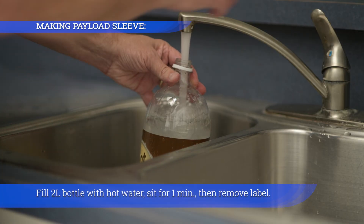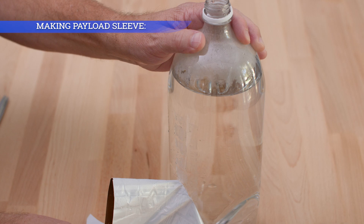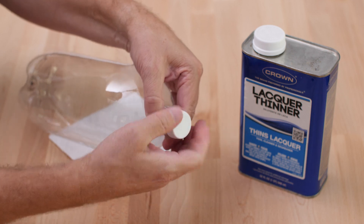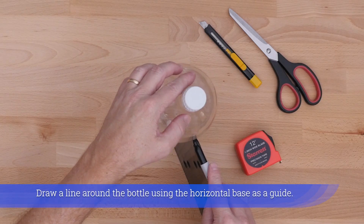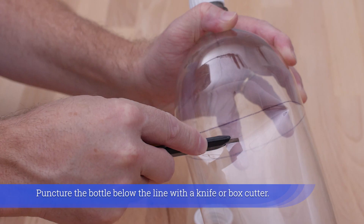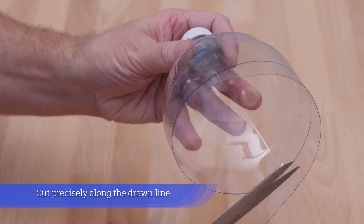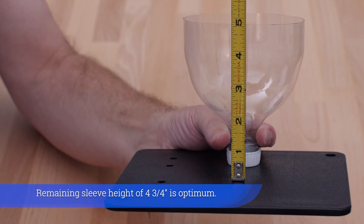Fill a 3-liter bottle with hot water, sit for 1 minute, then remove the label. Fill a 4-liter bottle, then peel or cut the cap ring from the bottle. Cap the bottle, giving it structure by trapping air inside. Remove glue residue with lacquer thinner and a paper towel. Draw a line around the bottle using the horizontal base as a guide. Puncture the bottle below the line with a knife or box cutter, rough cut the lower portion away, then cut precisely along the drawn line. The remaining sleeve height of 4 and three-quarters inches is optimum.